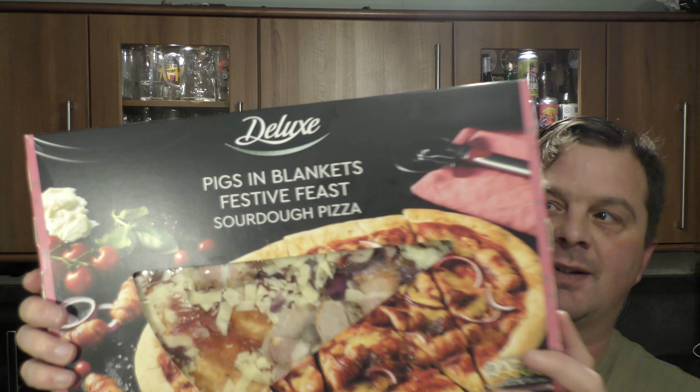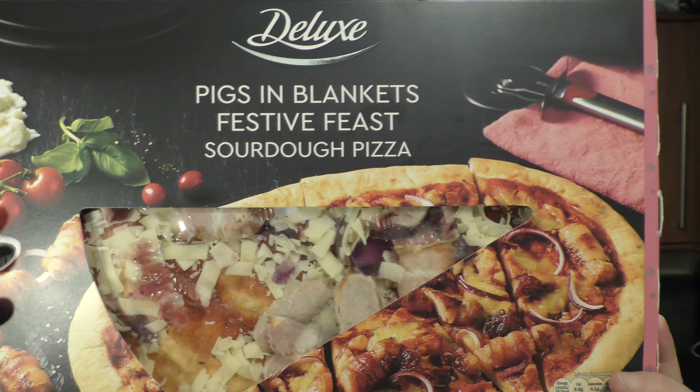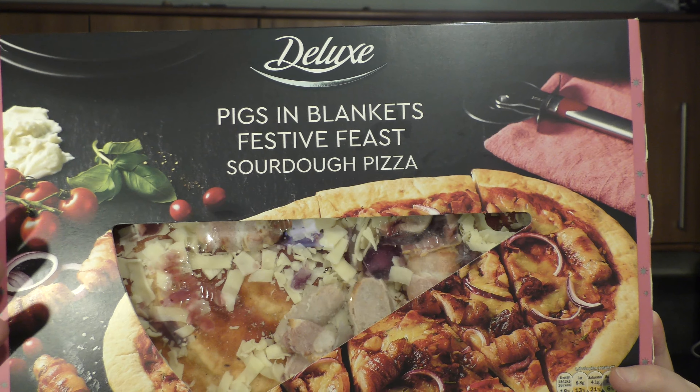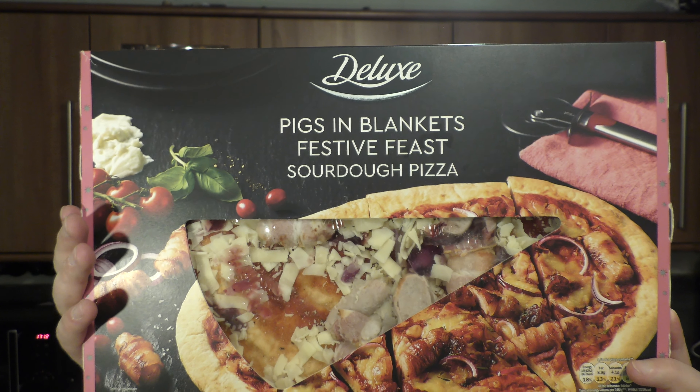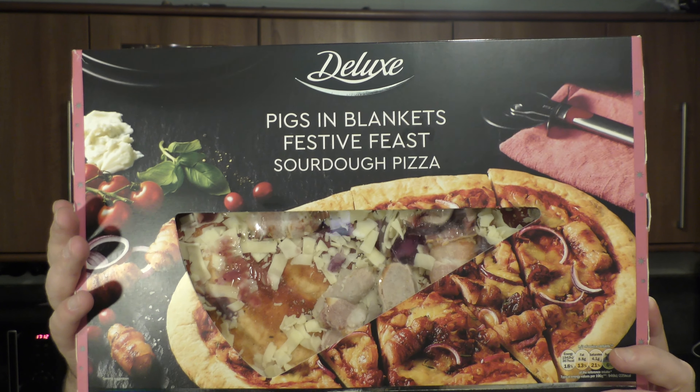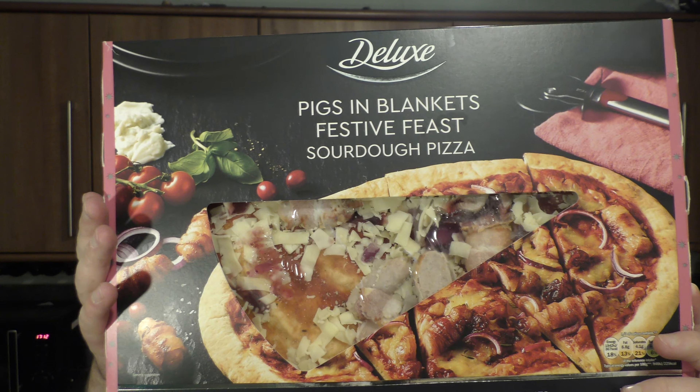It's food o'clock on Real Ale Craft Beer. Today we have a little deluxe — it's a pigs in blankets festive feast sourdough pizza coming in at 520 grams. Described as a stone baked sourdough pizza base topped with mozzarella cheese, tomato sauce, cooked pork sausage wrapped in bacon, sliced onions and cranberry sauce. Without further ado, let's get it in the oven.